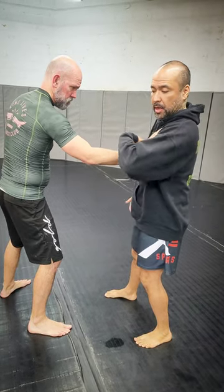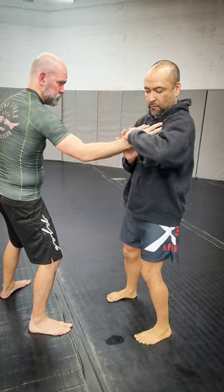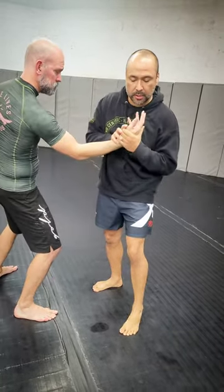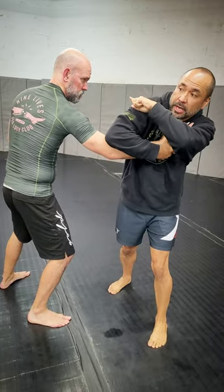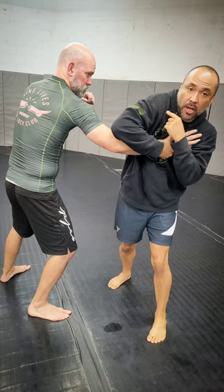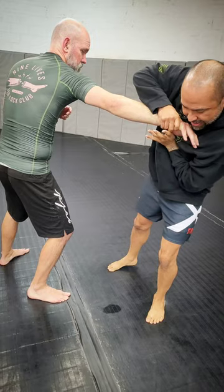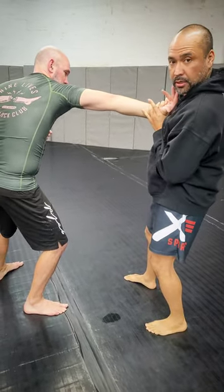On my same side grab, I'm going to be feeling it just so I can get the other hand over, then I can start twisting for that wrist lock. The other one is if I'm coming across, always being wary of that free hand — I'm always hiding my jawline underneath that shoulder. So as I'm here, I'm coming underneath again so I can get the wrist lock.